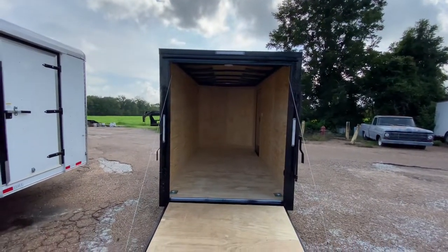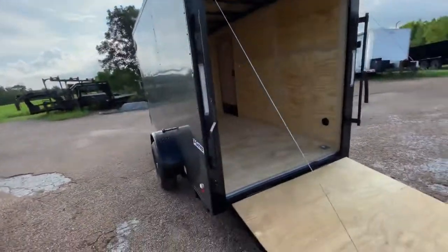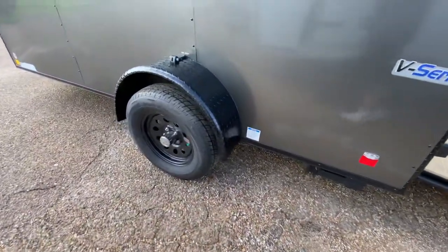Again, plenty of room in there for all your cargo needs. You've also got flush-mounted LED lights and six-ply tires.